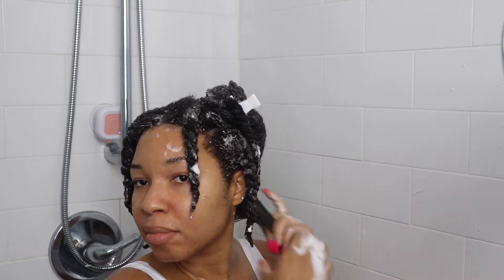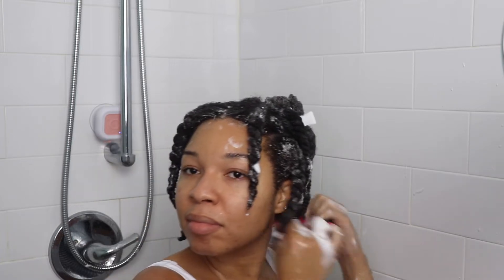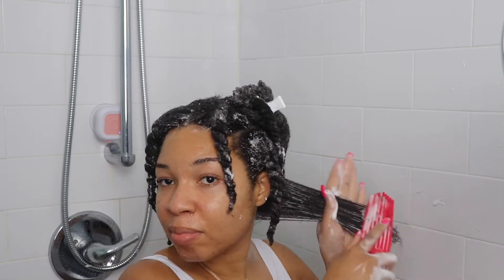At this point you want to section your hair into small sections and use either a wide-tooth comb or a detangling brush — I am using both to make sure that my hair is well detangled.